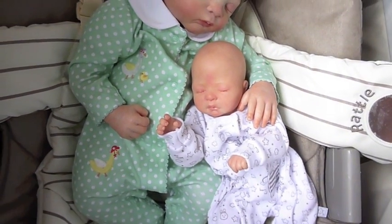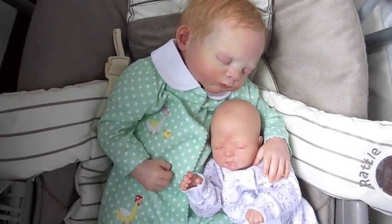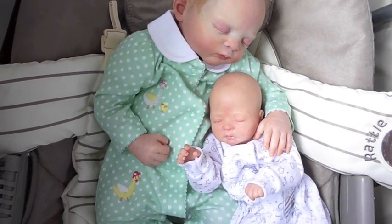She's just having a little cuddle with her little brother Timmy and they just look adorable together. I'm just in the process of making a photoshoot too, so I'll put a few pictures together, so look out for that as well.